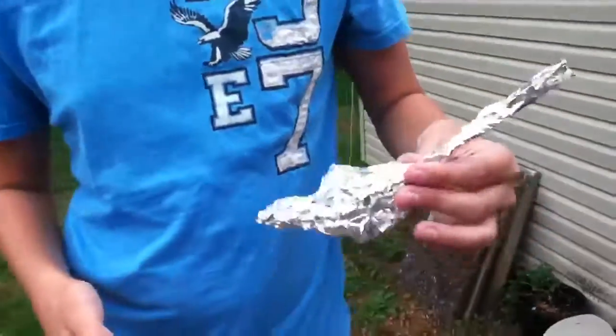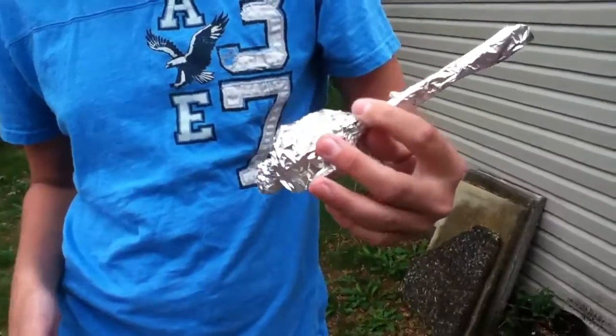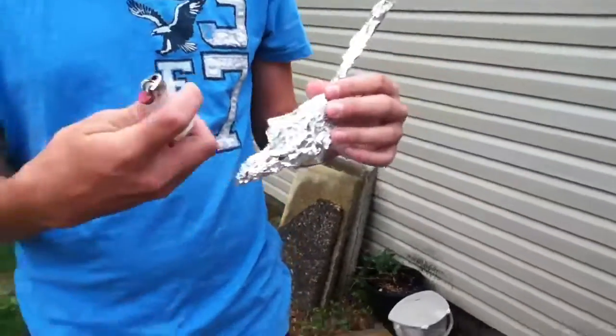Here we have a smoke bomb. We made this out of ping pong balls, tin foil, and a straw. What you have to do is cut the ping pong balls up and put it in the tin foil, then you light it.